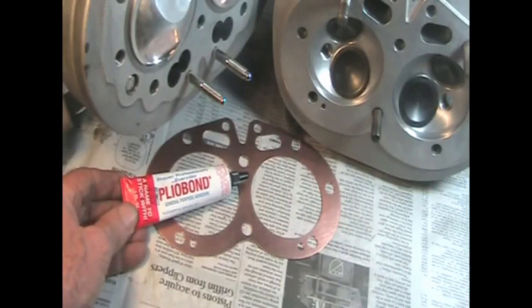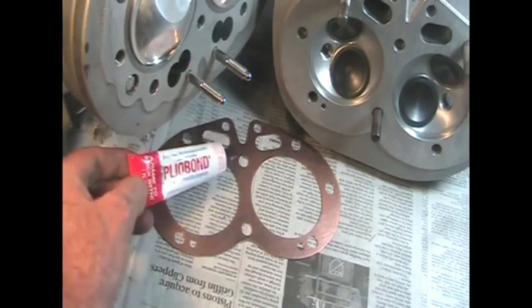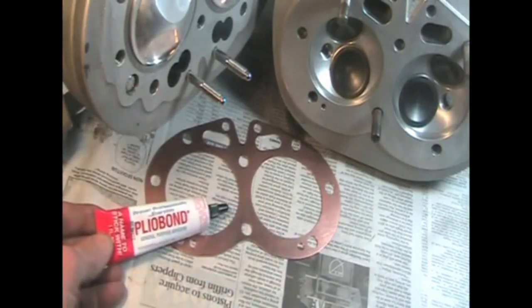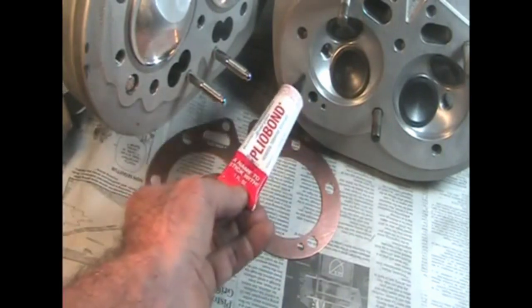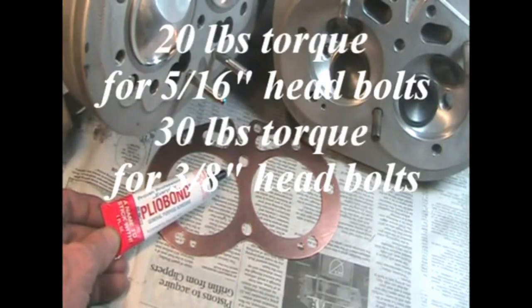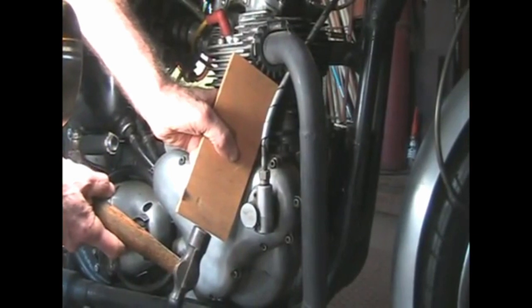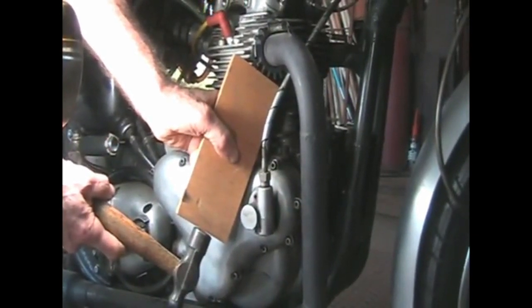We're using a copper head gasket, and to keep it from leaking oil, we're going to seal it with plyo bond contact cement. We're going to use a small bead around each bore, the pushrod tunnels, and the oil return hole. You have to coat each side of the head gasket, the cylinders, and the head because it has to bond to each metal surface. Let it semi-dry before assembling. If the head gets glued to the cylinders, use a piece of wood and a hammer against the exhaust nut to knock it loose.